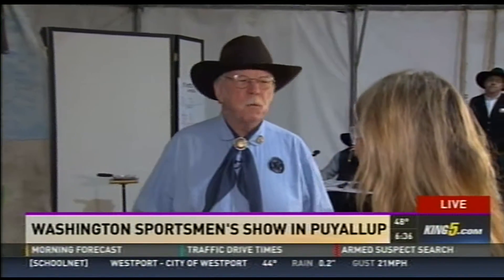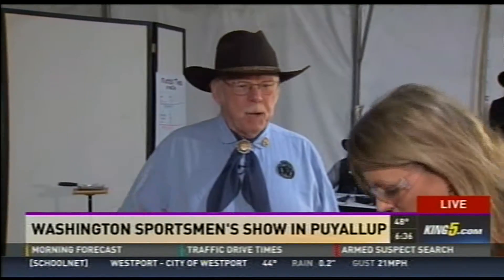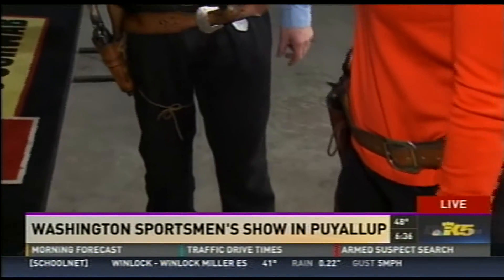This is something where everyone can come and try it, courtesy of Les Schwab Tires. They have sponsored this event. We are shooting Western guns — single-action pistols, authentic Western holsters — but more importantly, wax bullet ammunition, which allows us to do this about anywhere, even here at the Washington Sportsman Show.